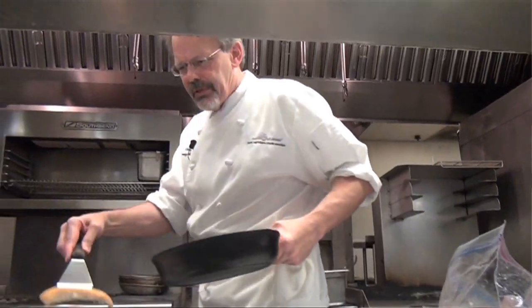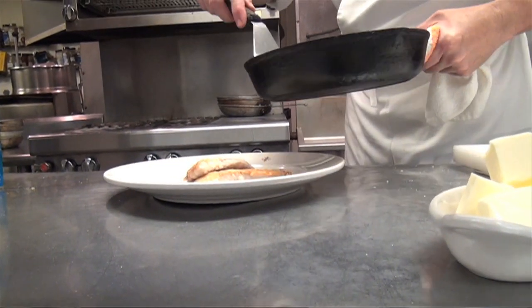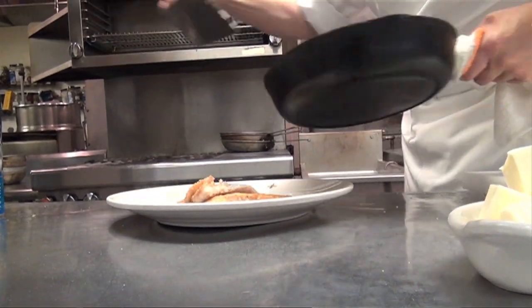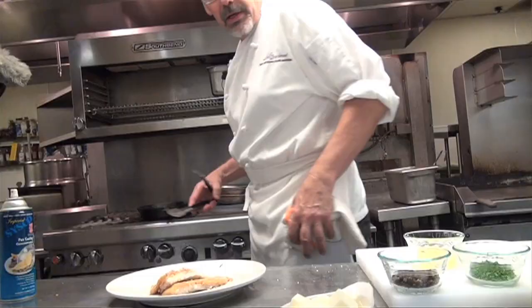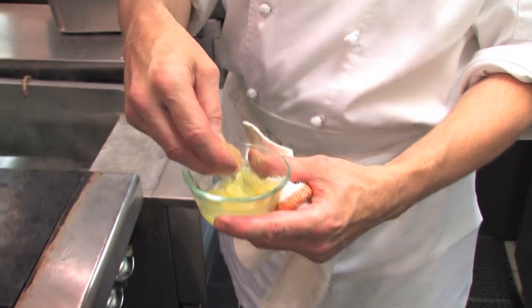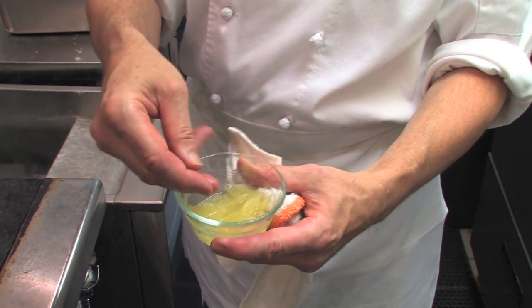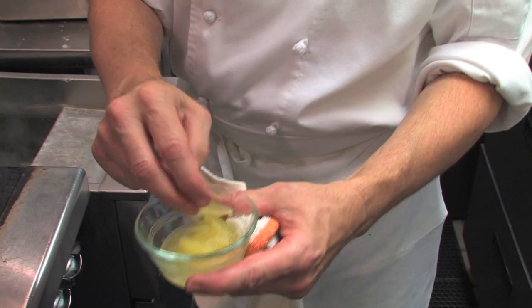I'm going to plate this and then we're going to make a little fresh brown butter very quickly. We're going to brown about a tablespoon of butter. Instead of squeezing lemon juice, we've got some little fillets of lemon, which is a little bit fancier — like when you section a grapefruit, but doing it with a lemon. I'm going to cook those for a second in the butter.